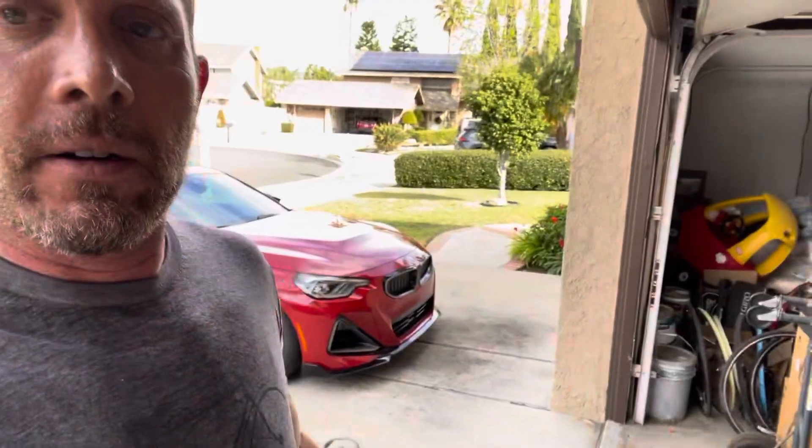From what I understand it could probably get close to maybe 450 or so, maybe a little bit more wheel horsepower. Obviously it's xDrive so you have to say wheel horsepower. That'd be fun with that car — all right, till next time, hope you enjoyed, bye.